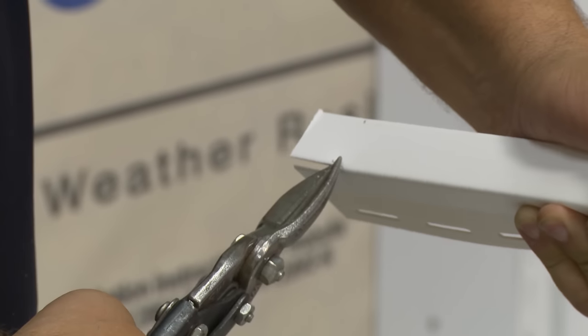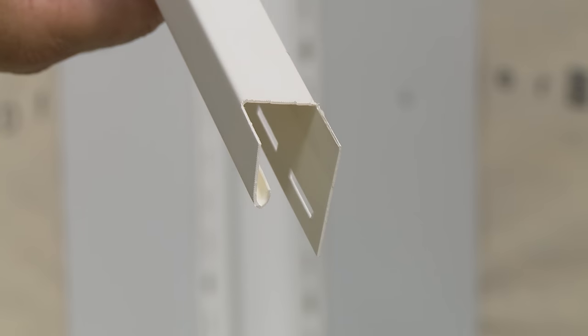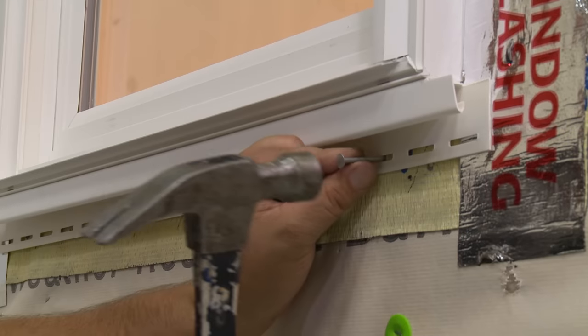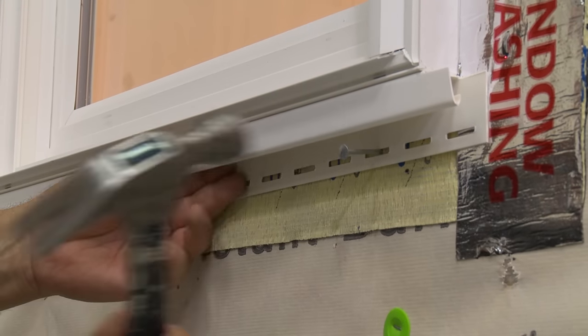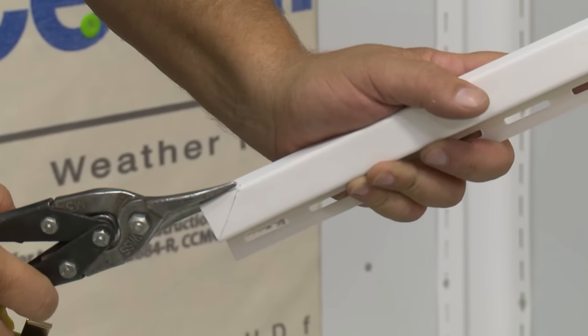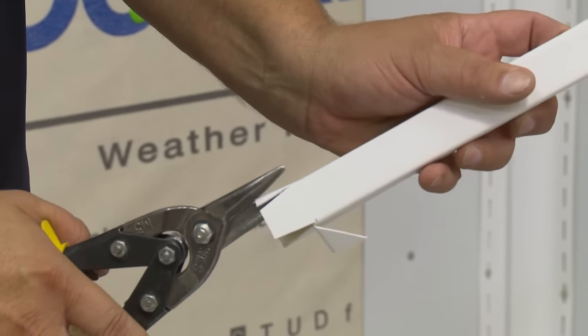Cut 1 inch out from each end of the bottom J-Channel and install. Next, cut the side J-Channels. At the bottom, miter the face and cut a rain tab.